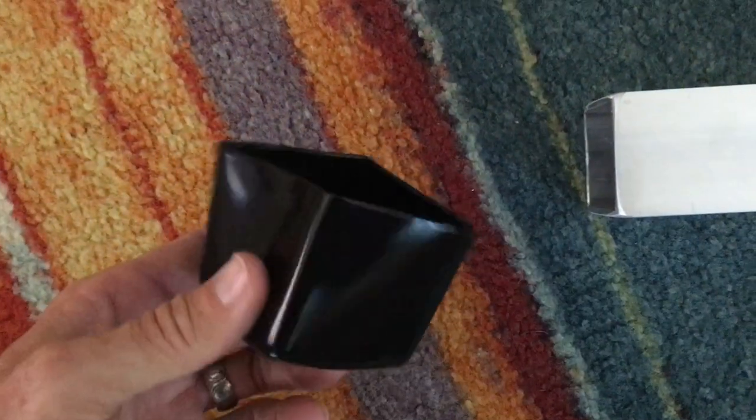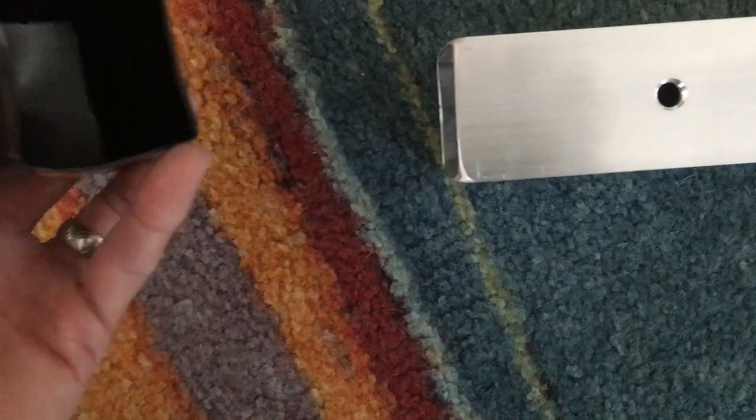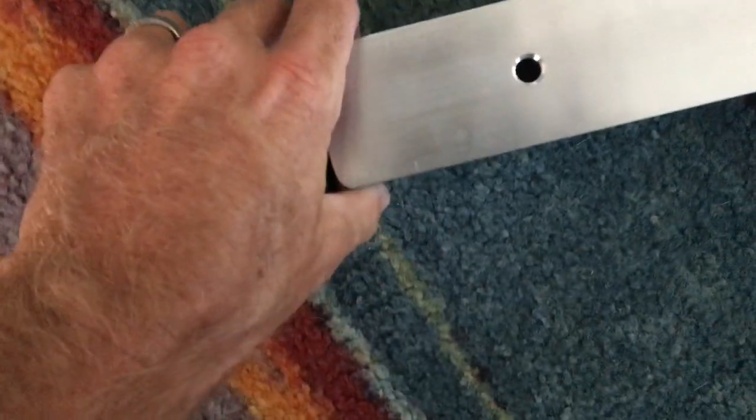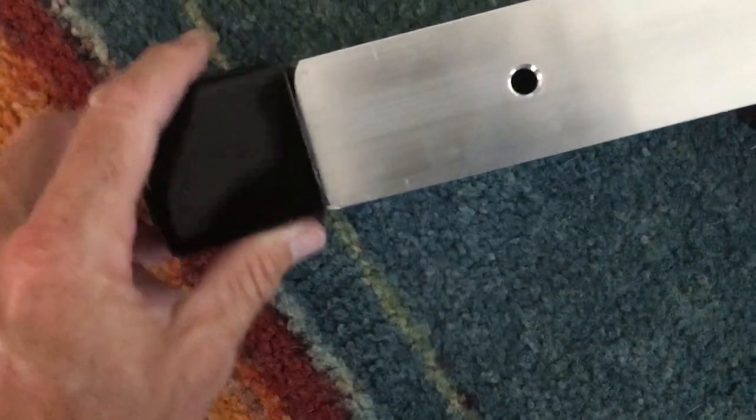but they just wanted to make sure that the untreated edges of this material were extra protected, so you didn't bump it or hit it with anything. Now it's got nice little rubberized end caps to make sure we're all good.